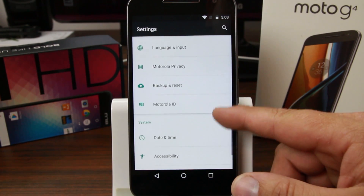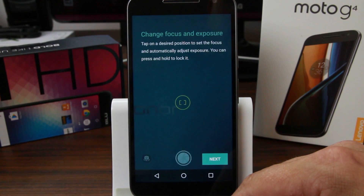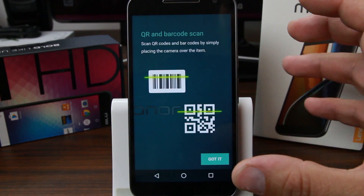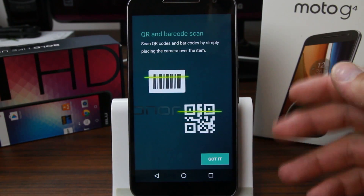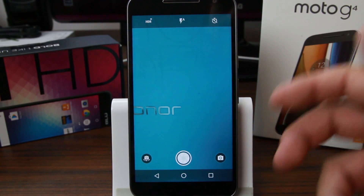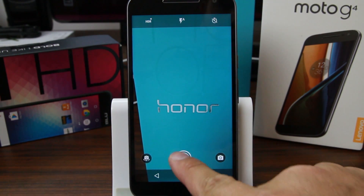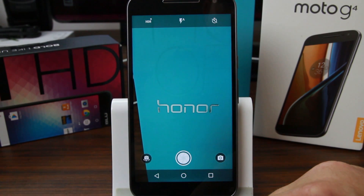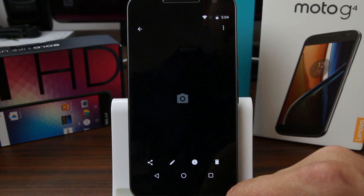Let's take a look at the camera application — allow location access and go through the tutorial. This actually does QR code scanning built in, so instead of downloading a separate QR code app you just open the camera app. Motorola has had this built into their camera apps for a while now — I really like not having to open another application to scan a QR code. It's actually picking up the QR code really well even at close range, looking at that Honor 5X box right behind it.